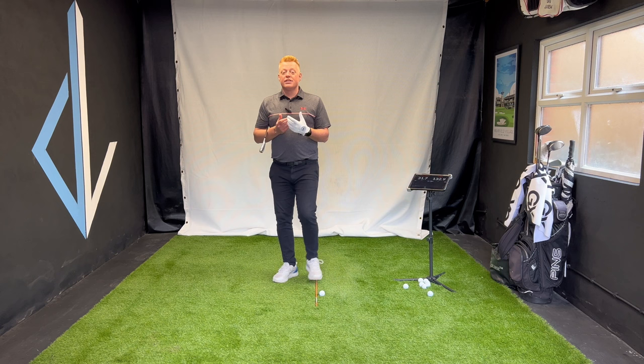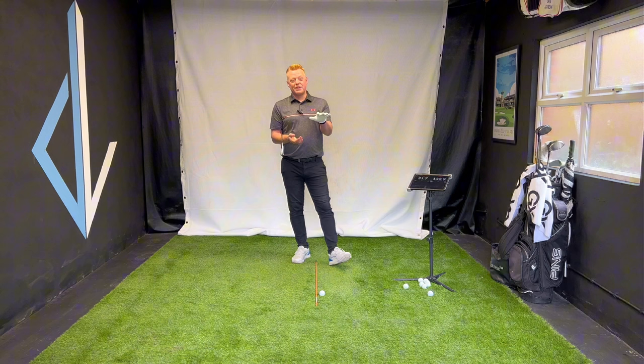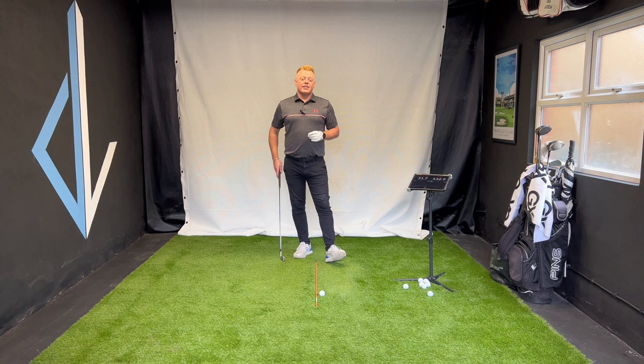I see this a lot. We need to create some shaft lean to get the distance, the compression, the strong ball flight. You sometimes hear that ball fizzing through the air — shaft lean is happening when that happens. So let's take a look at this drill to improve your shaft lean.